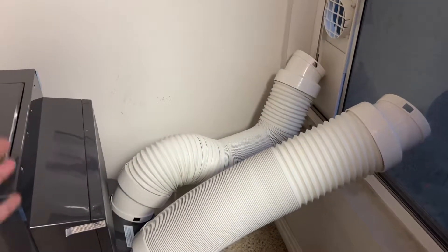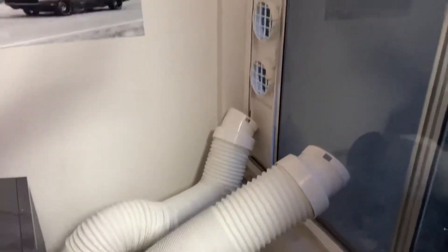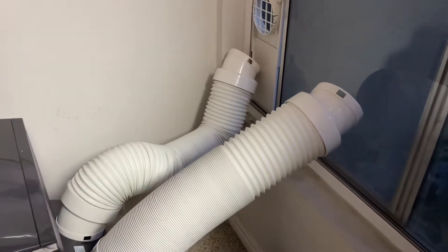This is the back of the Winter 14,000 BTU air conditioner. I have it disconnected on purpose so I can show you how the dual hose system works.